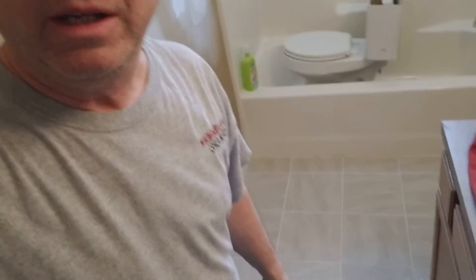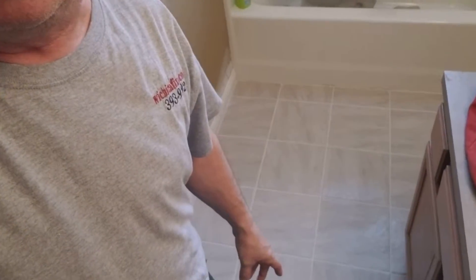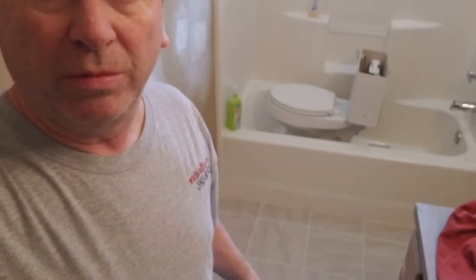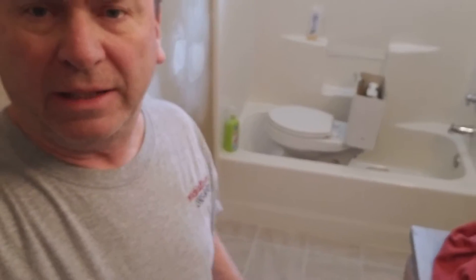Hi Steve, WichitaFixit.com. I just wanted to give a little tip on cleaning tile. A lot of people have a lot of trouble — they just can't get the haze off — so I want to give a little tip on the best way to get rid of the haze.